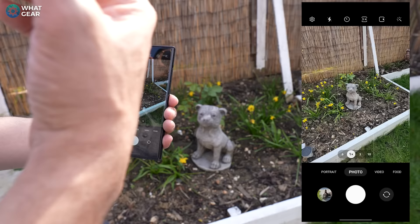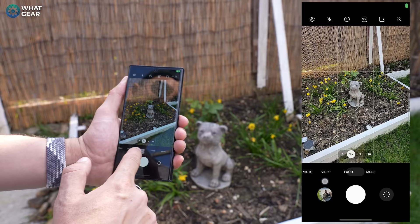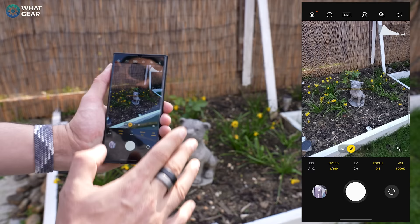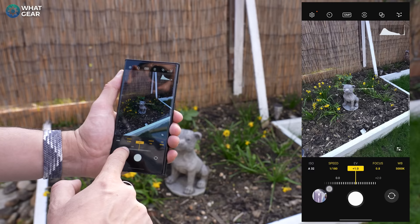Unlike Camera Assistant, think of the Expert Raw app as a standalone app. You'll see I have it on my home screen, and you can also access it from the default camera app by going to the more section, then the camera raw section in the top left corner. Running through the settings quickly: keep ISO as low as possible so you don't get too much digital distortion. For shutter speed, you never really want to go lower than around 1/120th of a second, otherwise you'll introduce camera shake — the only exception is if you're on a tripod. For exposure values, drop them for a darker shot or raise them for a brighter shot, but typically keep it in the middle.